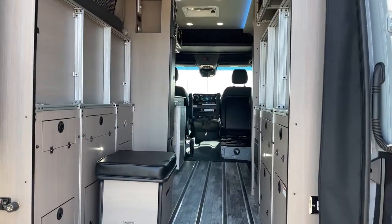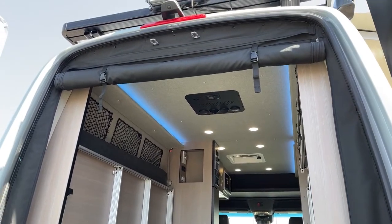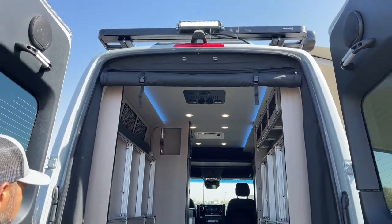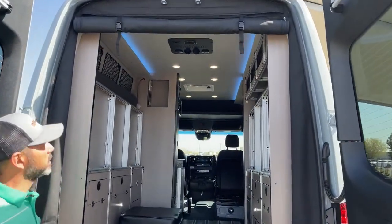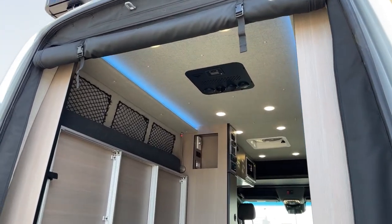Also, as you can see back here, we do have our roll lift screen so we can black out the back windows and let some fresh air in. And one more thing while we're back here — we can point out that Nomadic 12-volt rooftop air conditioner. That will run off of the batteries.